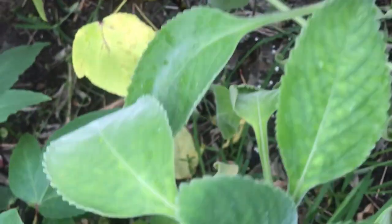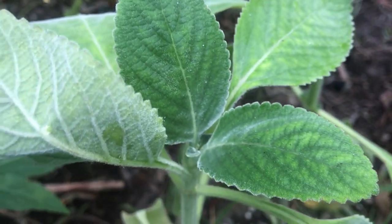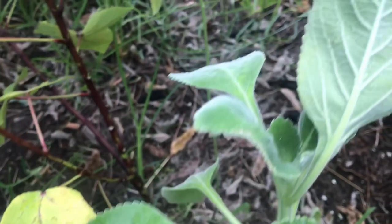Hey YouTube, what's going on? Alright, this is Dan Organic Food Forest and in this video, I'm showing you this plant called Cuban oregano.